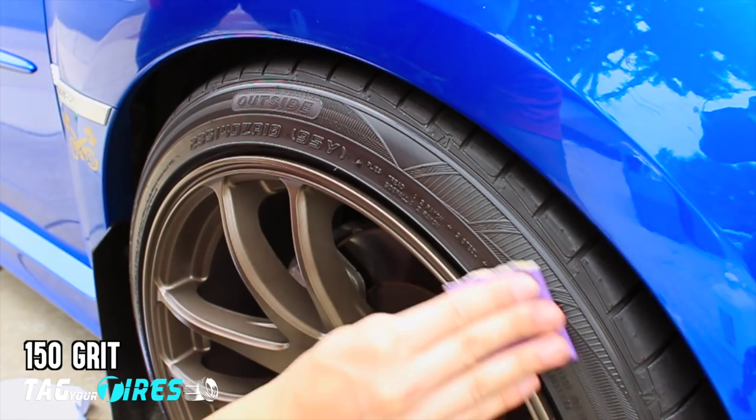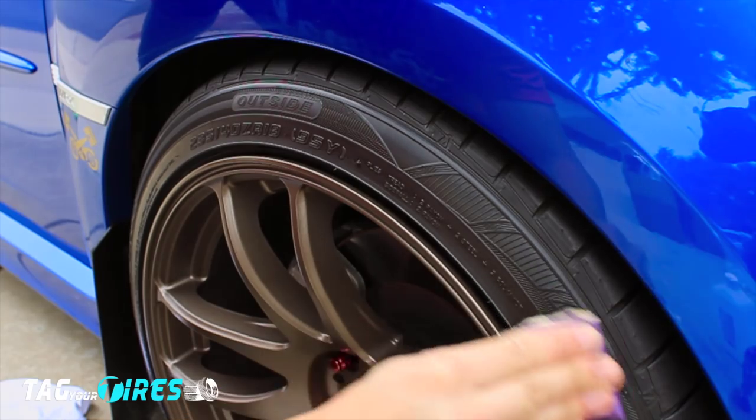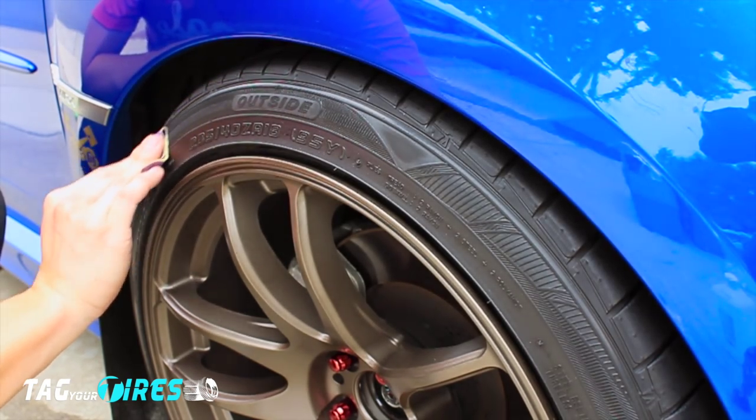Take your sandpaper and start scrubbing where you're going to apply your letters. The goal is to create a clean new surface for the letters to stick to your tires. Even light pressure is recommended. As you sand down your tire, just be careful not to hit your rim.